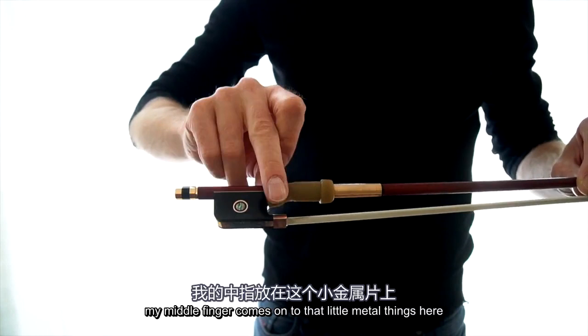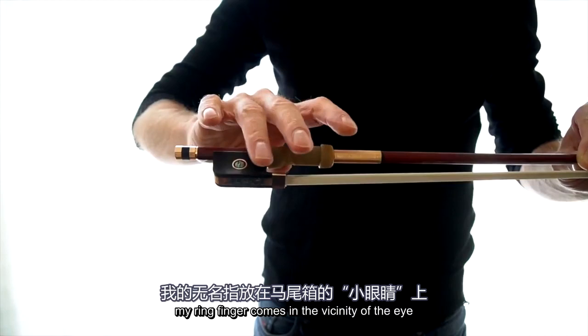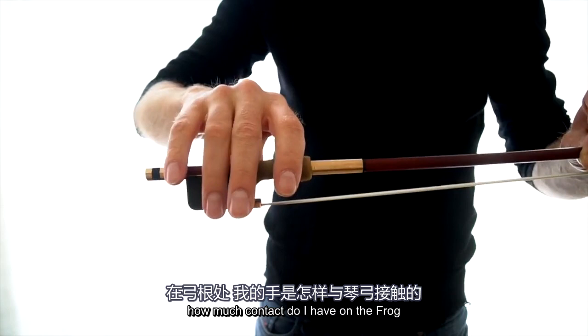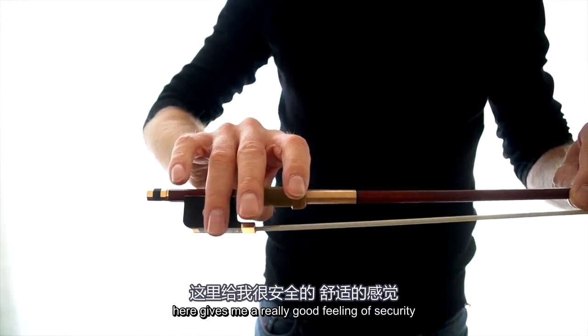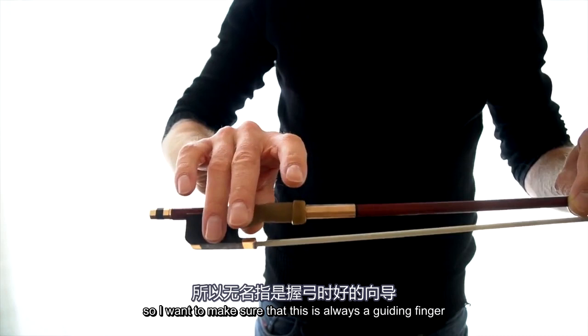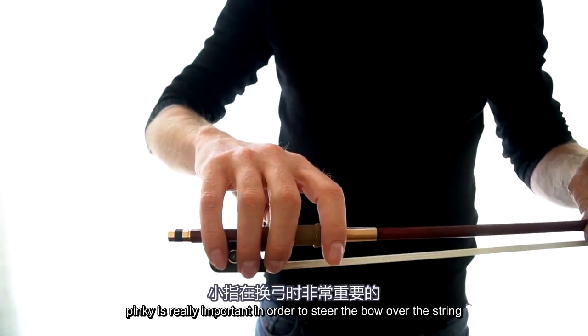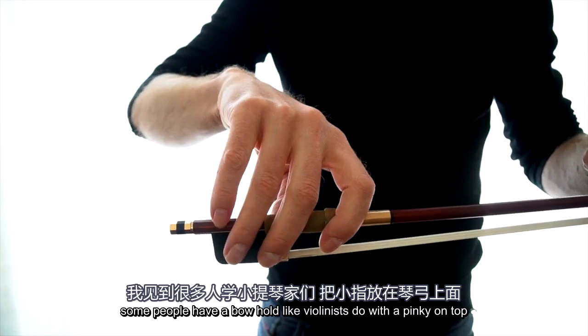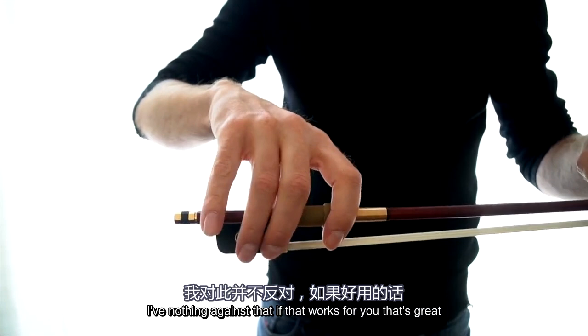My middle finger comes onto that little metal piece here. My ring finger comes in the vicinity of the eye of the frog. What I love to do with the ring finger is to always feel how much contact I have on the frog — it gives me a really good feeling of security, because that is actually the finger that has the most contact with the bow and is really important for steering the bow over the string. I sometimes catch myself doing this 'tea time with the queen.' Some people have a bow hold like violinists do, with the pinky on top — I have nothing against that — but I personally like to have contact here.